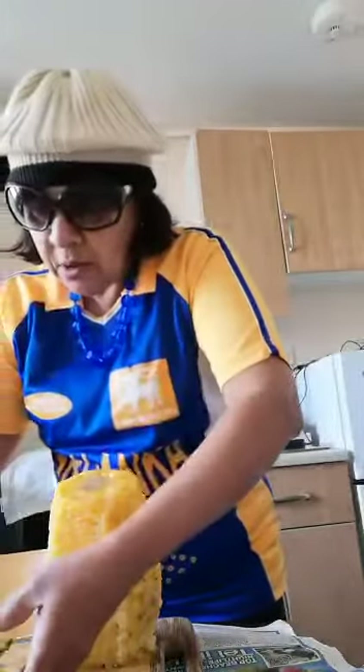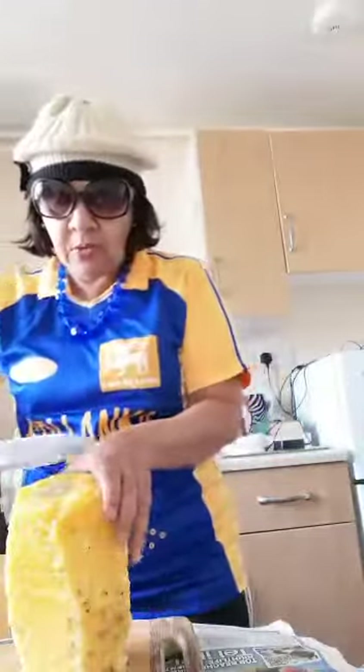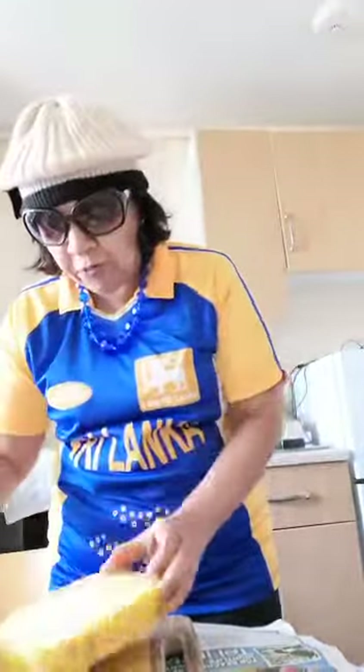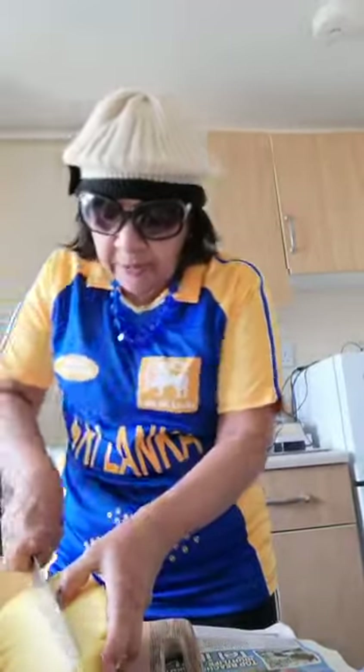Then what you do is — you can wash again if you want — put all the outside skin of the pineapple into that bowl. The idea is you're going to make a drink. Then you cut all the flesh out, but you don't put the pineapple flesh itself in — you can put the middle core bits though.